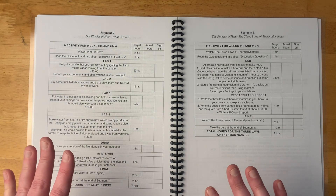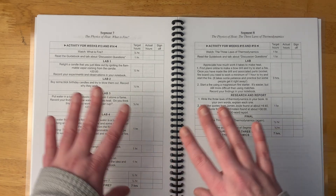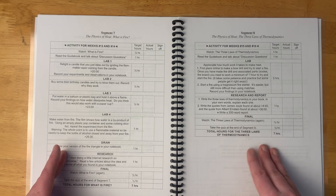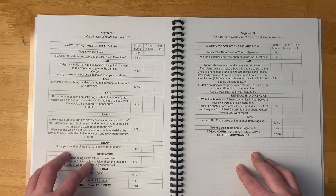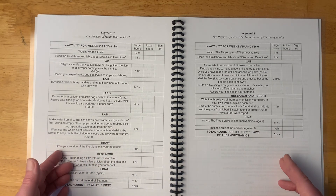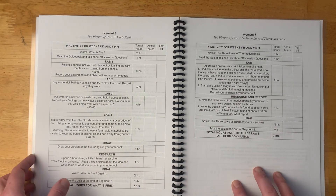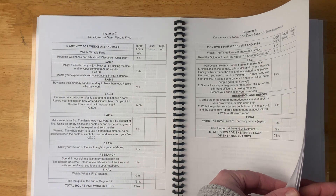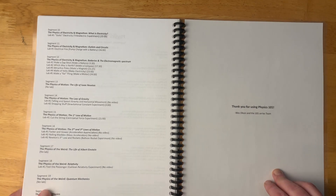One more thing I want to note: if you follow this program with the target hours, it will get you about 135 hours, which leaves room for about 15 more hours to reach the 150-hour requirement. They do recommend scheduling some field trips and adding in some other things to fill that time. Or if your child takes longer, then they just take longer.